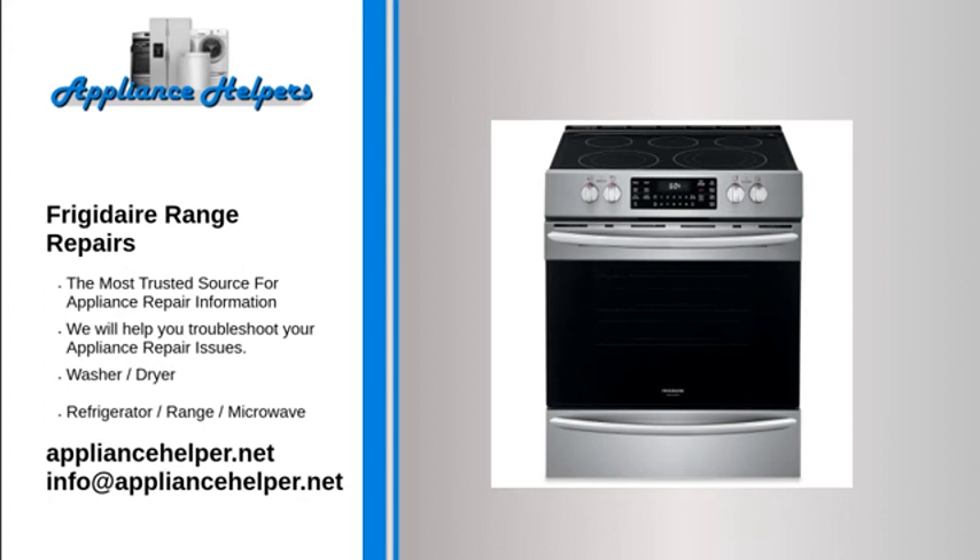Frigidaire oven temperature not accurate. Bake element. When the bake element is heating properly, it glows red hot. If the element does not glow red, this indicates that the element is not heating. Often, if the heating element has burned out, it will be visibly damaged. Inspect the heating element for holes or blisters. To determine if the bake element has burned out, use a multimeter to test the element for continuity. If the bake element does not have continuity, replace it.